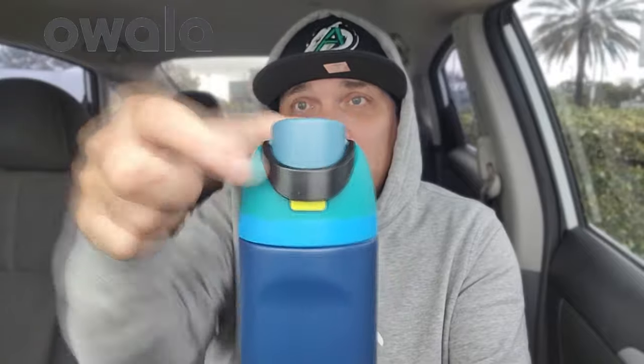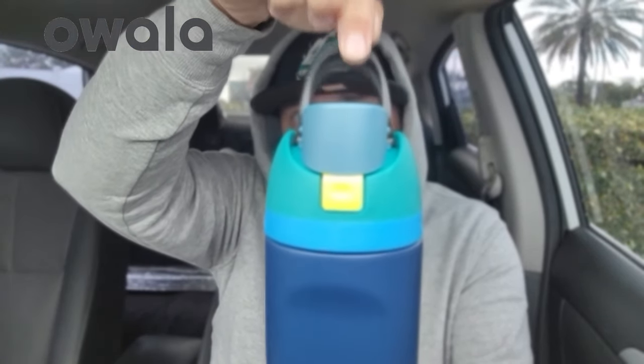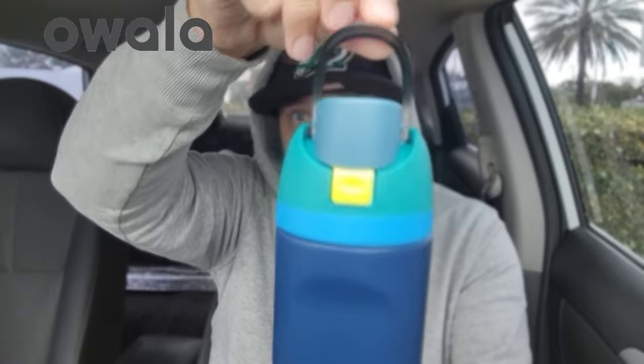You're probably saying why, and I was a doubter. So let me just show you. It's easy to hold — there's no handle, it's just easy to grip. It doesn't fit in the front car cup holder, but it does fit in the back one. It kind of rattles around a little bit, but it doesn't matter because of this lock system.